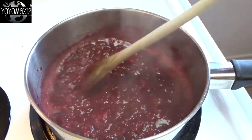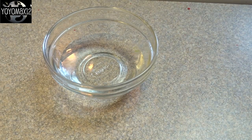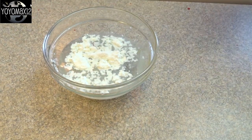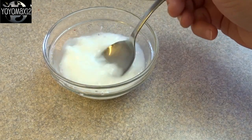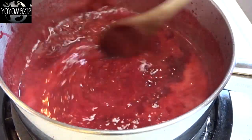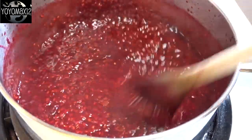Keep in mind this is going to splatter like crazy, so make sure you're wearing an apron or clothing you don't care about getting stains on. Then you'll need a quarter cup of water and a tablespoon of cornstarch — stir that together and add this mixture to your cooking raspberries. Pour it in and cook for an additional 2 minutes or so until it starts to thicken up. Once it has thickened, remove it from the heat and your sauce is pretty much done.